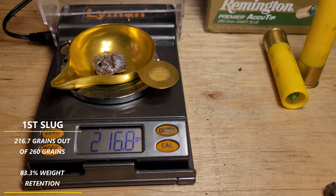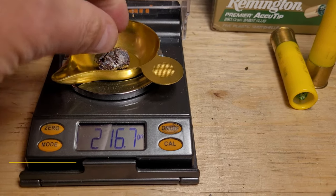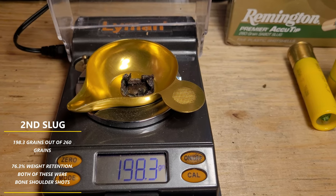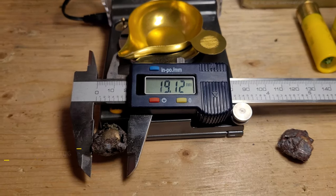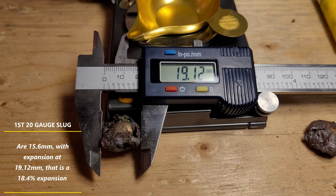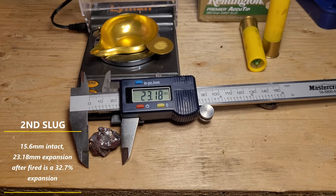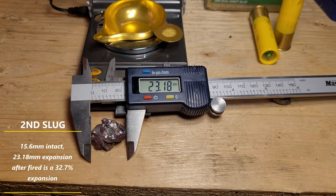The first slug that was recovered is 216.7 grains and the second slug that was recovered is 198.3 grains, out of 260. The overall largest expanded diameter of the first slug is 19.12 millimeters, and the overall largest expanded diameter of the second slug is 23.18 millimeters.